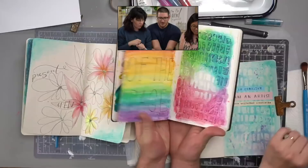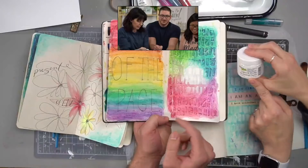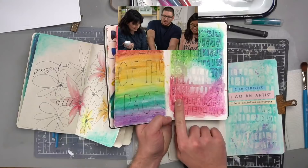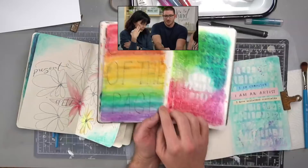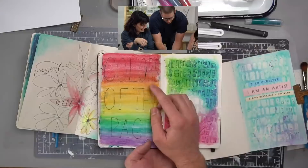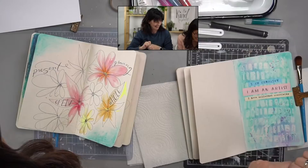Kenan showed his pages: he used the light and fluffy modeling paste with a stencil, smearing it in different directions to get all those little textures. He masked a circle shape, went around it, and gave it a wash using colors from the page. For his lettering he used pencil first and then the Pitt pen — which we're calling the 'Brad Pitt pen.' Jennifer says it looks good and Linda says Kenan's the best — marshmallow paste ten exclamation points!